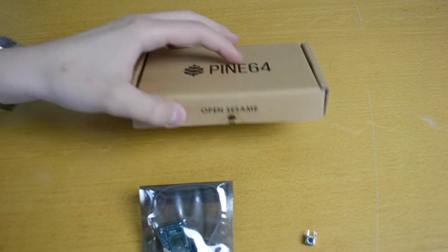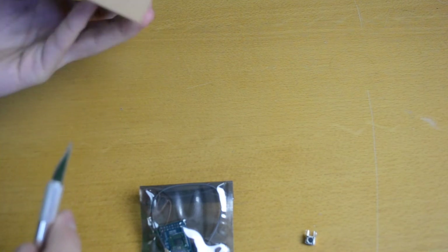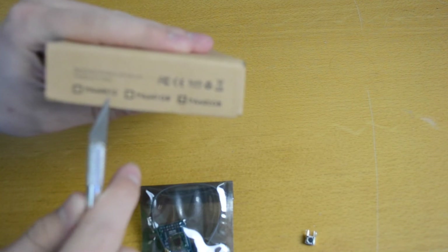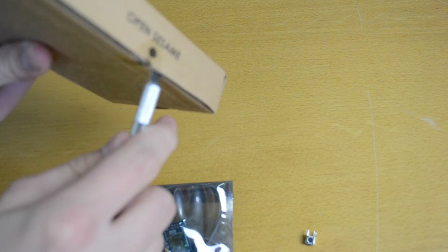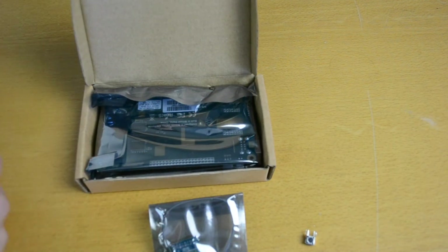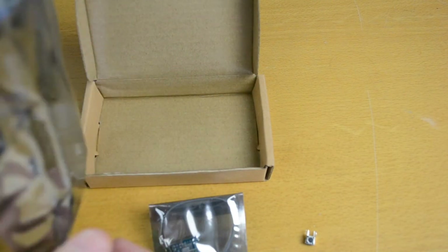Let's go ahead and open this up and see what's actually inside. There are a lot of disclaimer items down here. You can see which version it is here — the 512 MB version, the 1 GB version, and the 2 GB version — and this is the 2 GB version. It comes in an anti-static bag, which is quite nice.